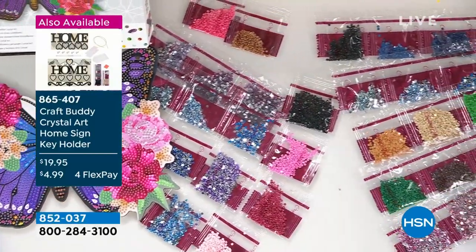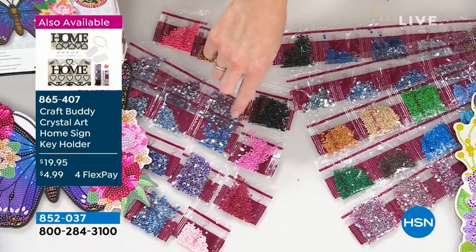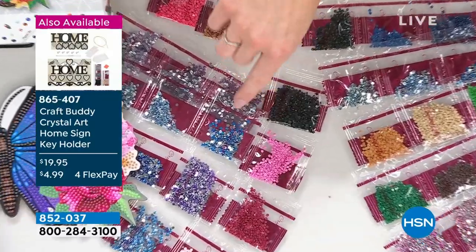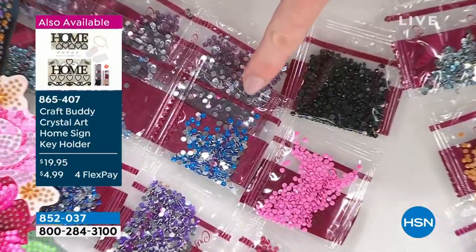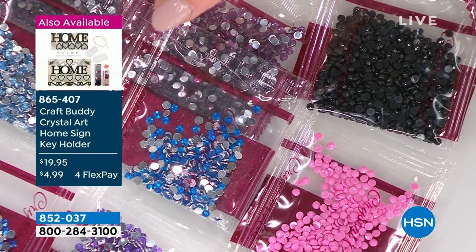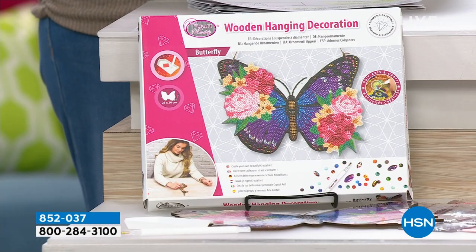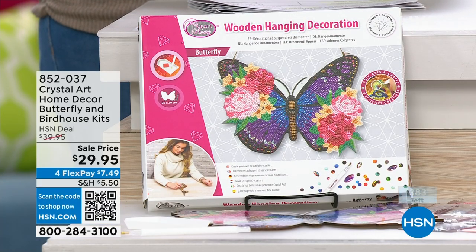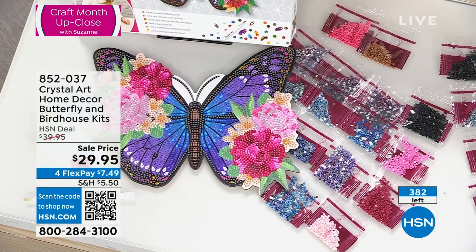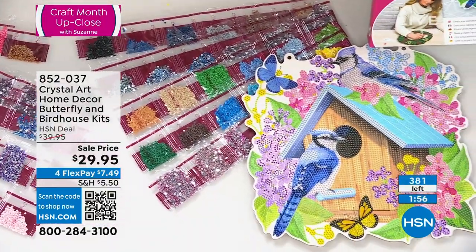If you love rhinestones — for those of you who have seen our diamond painting before from Crystal Art — we've got two different types of crystals. The rhinestones are silver-backed with a really high shine, and we've also got the opaque. If you love your rhinestone crystals, this butterfly is for you because there are so many different colors in there. In your butterfly, you're getting 23 different colors of crystals, and we give you at least one and a half times the amount, so all those leftovers go into your flat-back gem stock. In your birdhouse, you get the beautiful birdhouse with all of those gorgeous elements as well.